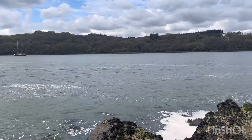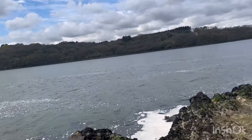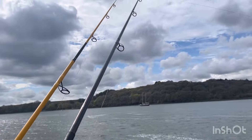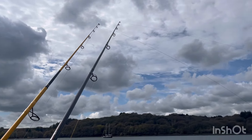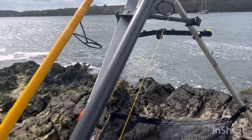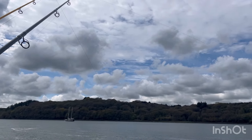Today's a small tide, only about 5.86 meters, so it shouldn't be too bad. But even with smaller tides you can still get quite a pull. It's a nice mark up here and we're pretty much after anything - I'm after thornback rays.